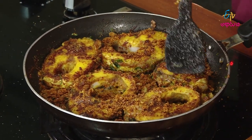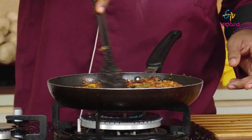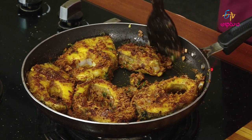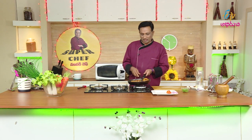The taste of the custard comes after the taste. I'm going to make the taste of the custard first. The taste of the custard is balanced.